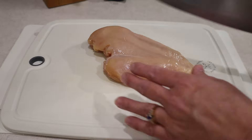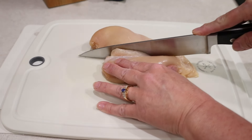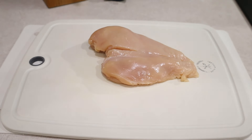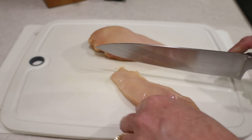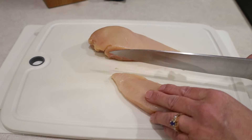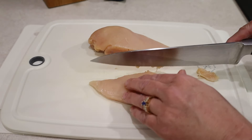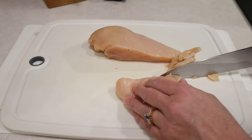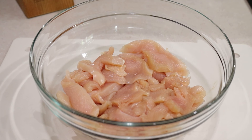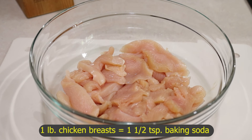I start by slicing the breast in half. See the direction of the grain — I cut it across the grain into quarter-inch slices. Now I'm going to tenderize the chicken. For every pound of chicken I use one and a half teaspoons of baking soda.